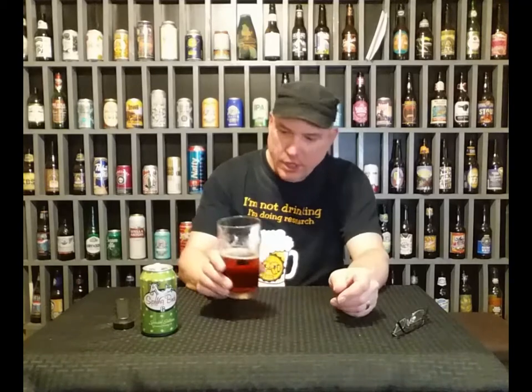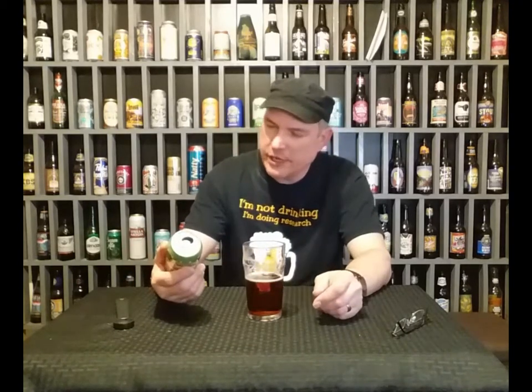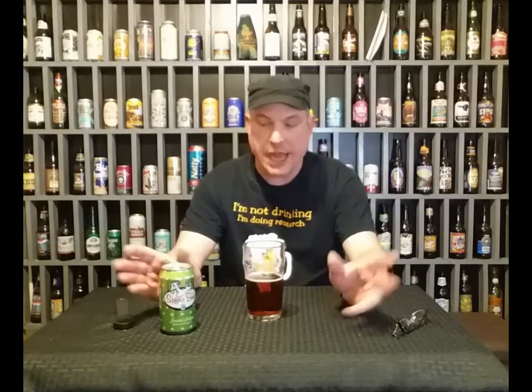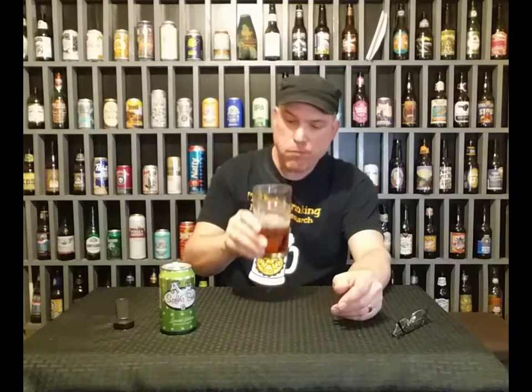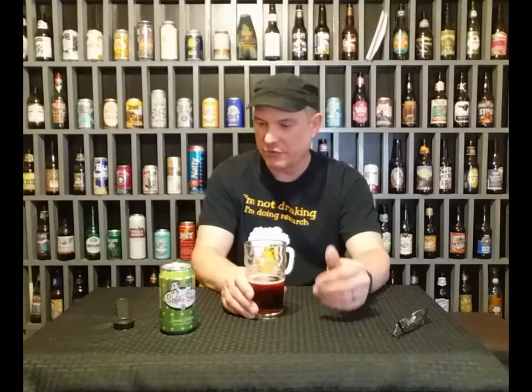Anyway, it's a pretty good beer. I like this. I wonder why they got a goat on the label — there has to be a story behind it, but I have no clue. It's a good beer, a good everyday beer. You could drink this every day.